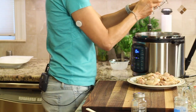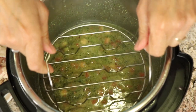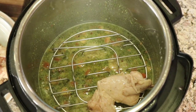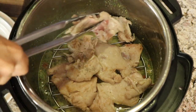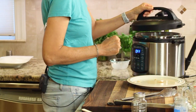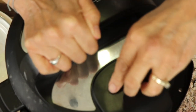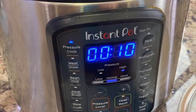Now we're going to put the chicken back in — I'm going to use the rack and place the chicken right on top. I'm going to turn off the Instant Pot since it's on sauté right now. Now we're going to place the lid on, seal it up, and pressure cook for 10 minutes.